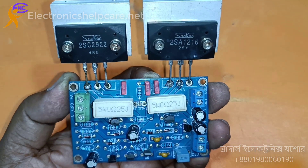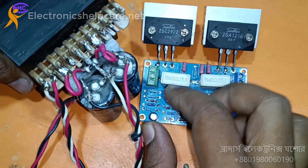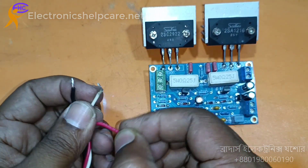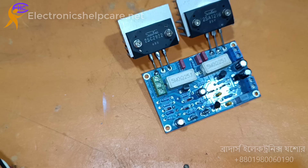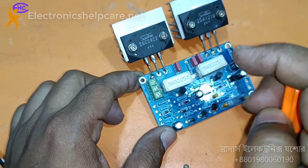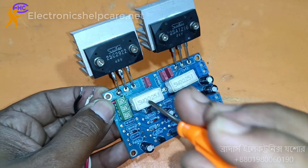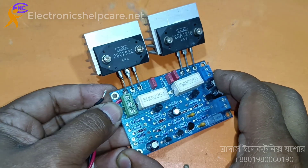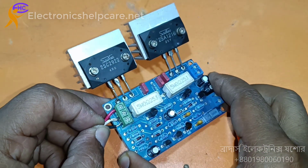Now, if the circuit is ready, we need to connect the voltage and audio input and output. I am using this transformer. The white one is the ground, black one is the negative voltage, red one is the positive voltage. Here is the connector for positive voltage. This is the ground voltage. This is the negative voltage.